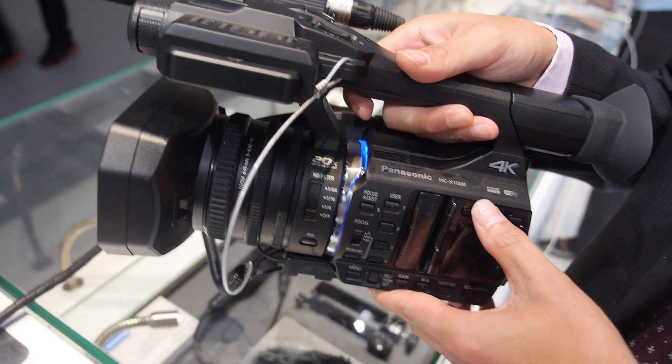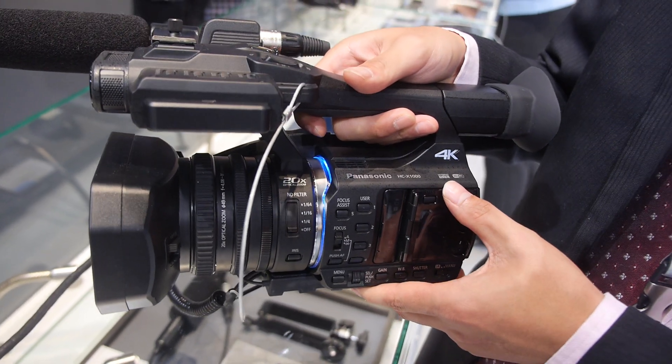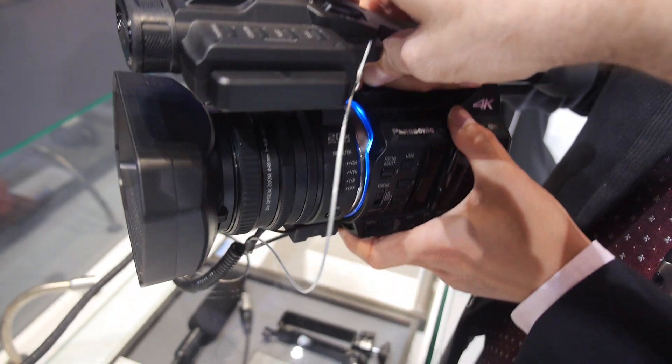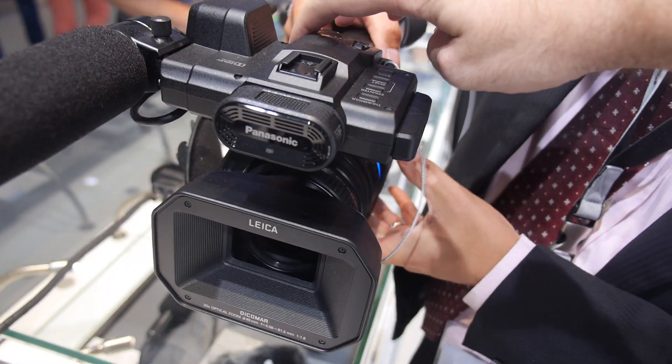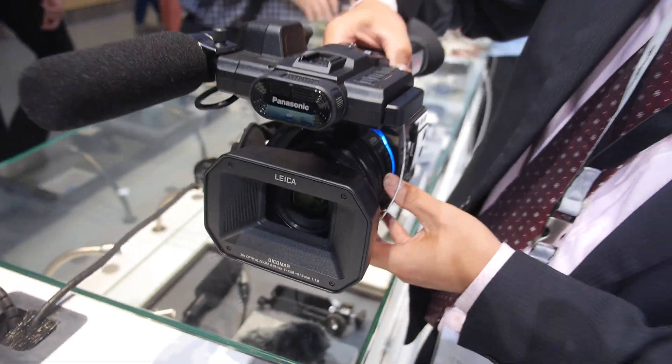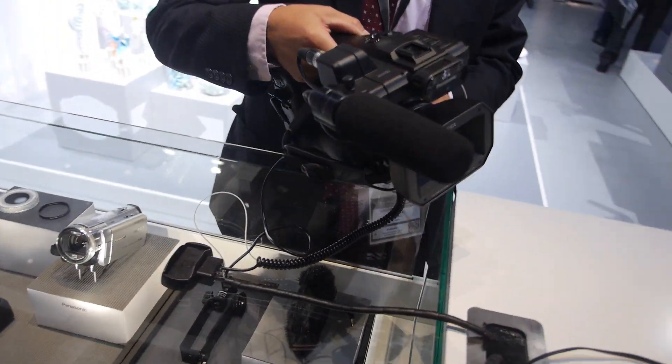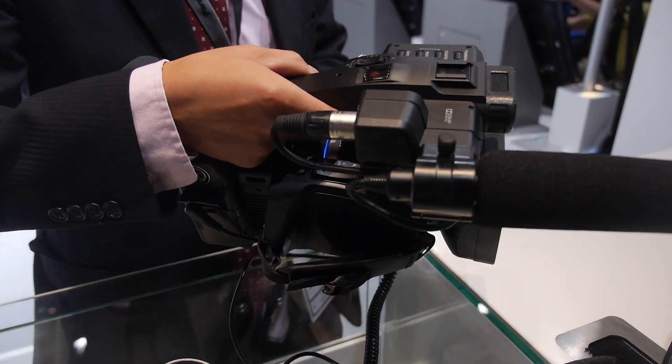This is a 4K video camcorder. We can record in 4K at 60p or 50p. So it's HDMI 2 full 60p 4K? Yes. Both 50 and 60? Yeah, both. So you can switch between 50p or 60p in the menu.